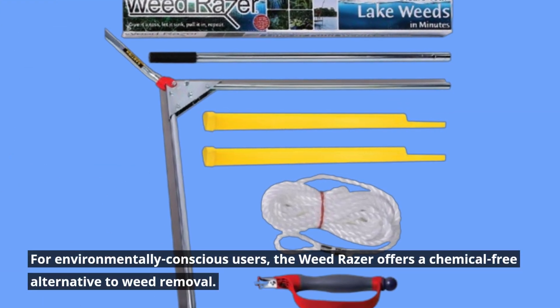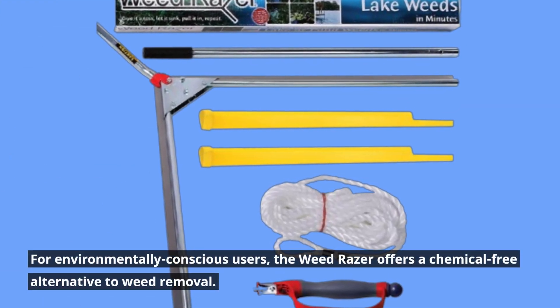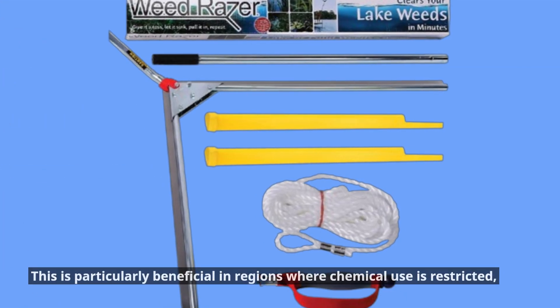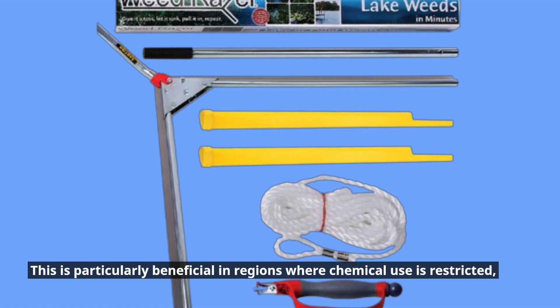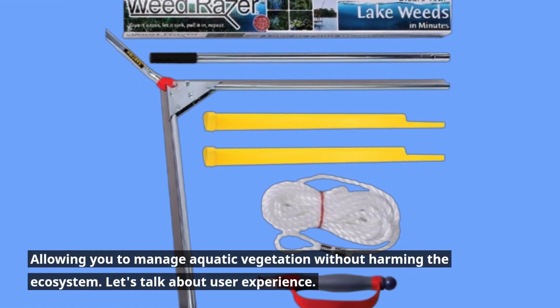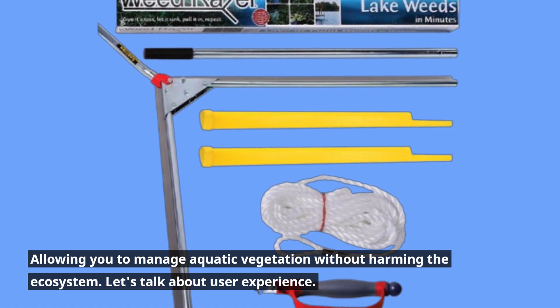For environmentally conscious users, the Weed Razor offers a chemical-free alternative to weed removal. This is particularly beneficial in regions where chemical use is restricted, allowing you to manage aquatic vegetation without harming the ecosystem.